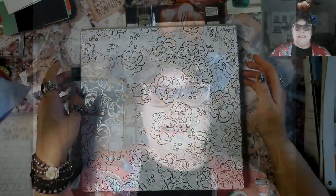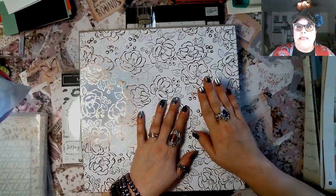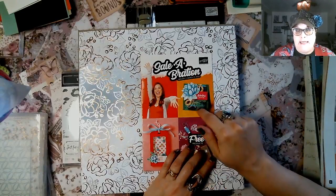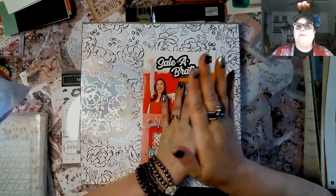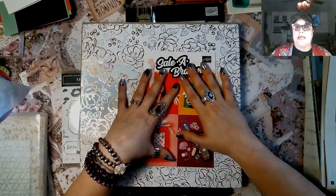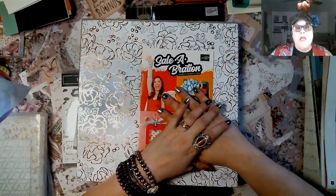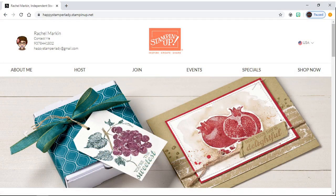We're going to talk about DSP, or Design Series Paper. We're going to the split screen so you can see this beautiful paper. I'm showing you this paper because it's available in Celebration — we are coming to the end of Celebration, March 31st is the last day. For every $50 that you order, you can get something free in this catalog. They actually had two phases of Celebration, so if you go to my website you can access all of the catalogs that are currently out.